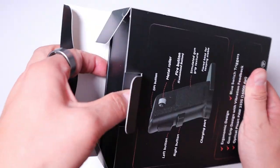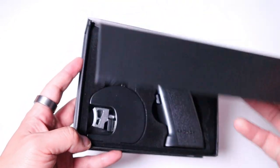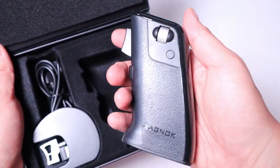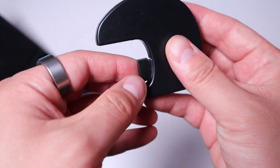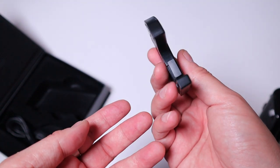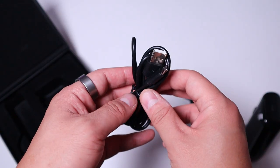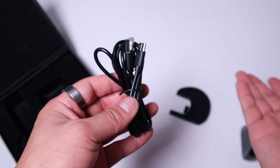Pulling this out — the box reads 'Born for FPS, Ragnarok.' Opening it up, we have the mouse itself, which feels kind of light — like a toy so far. We also have the stand, the USB-C dongle for the wireless connection, a different option for the trigger button, and lastly a USB to USB-C cable in a longish version, which is really good so you can always charge it when needed.